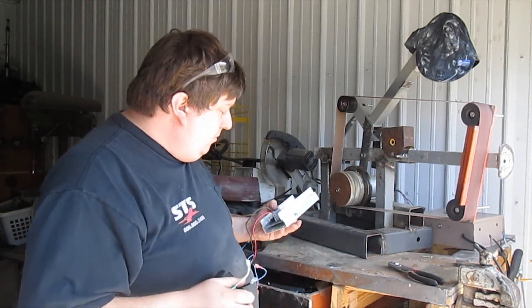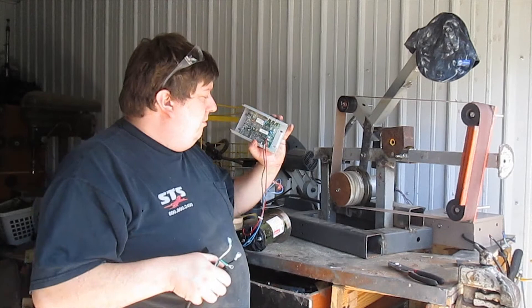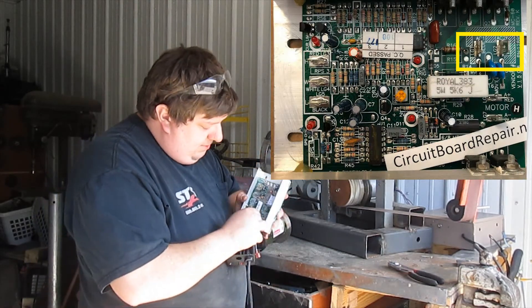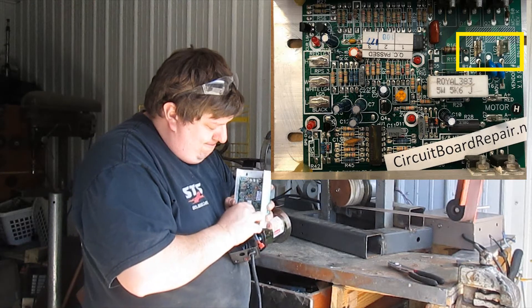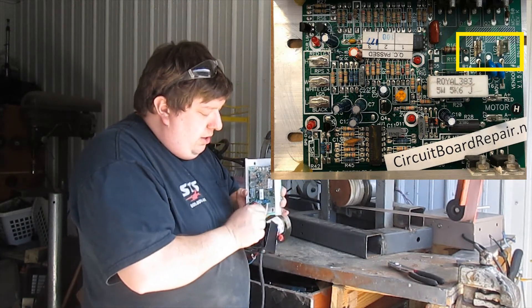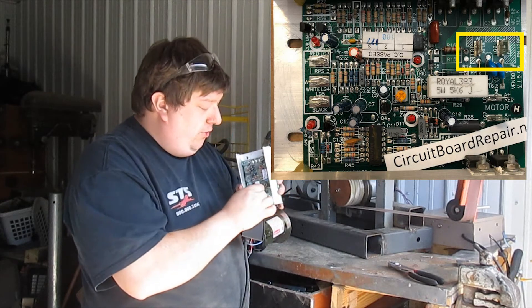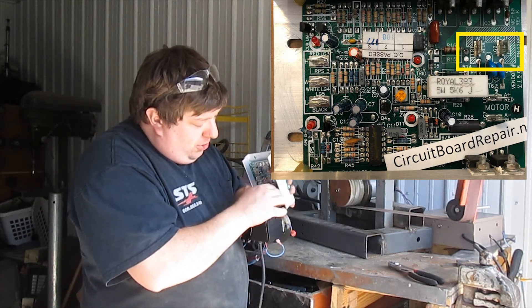On your actual circuit board, go white to white, and then go black to blue. It's actually going to be marked blue on the circuit board, but that's actually where the black wire goes.